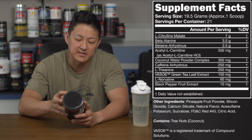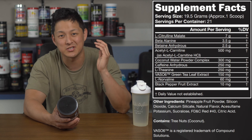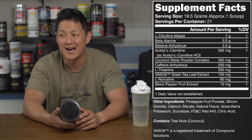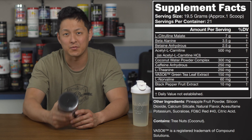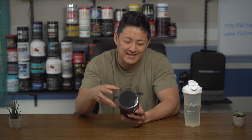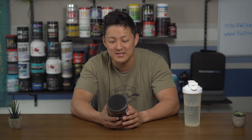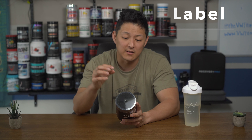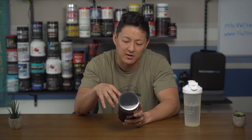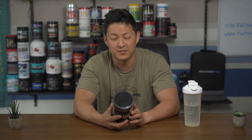Last up, 10 milligrams of black pepper fruit extract to help with absorption of all the ingredients. I like this label — it's simple and has key ingredients. Is it missing anything? Yes, I think it's missing creatine, which I mention in every pre-workout review. Everything is fully disclosed, which I appreciate. Some ingredients are a little low, and the theanine really throws me off. I'm giving it a 3 out of 5 — key ingredients are dosed well, but caffeine is low, theanine is very high, and Vaso6 and norvaline are a bit low.